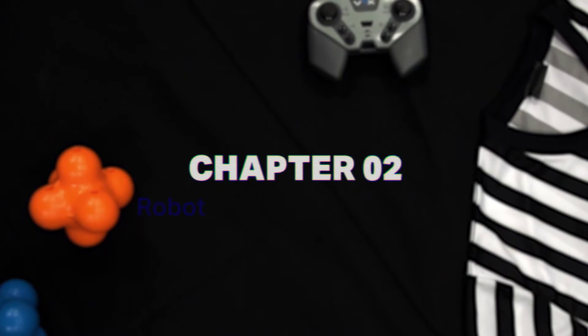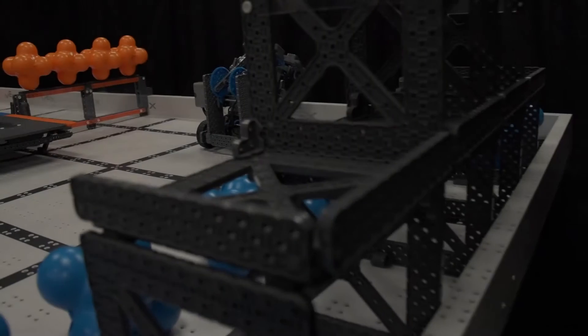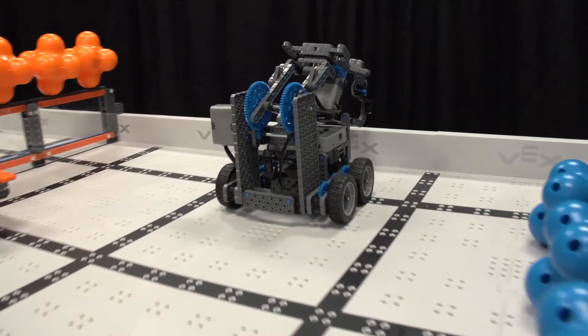Welcome to the VEX IQ Challenge Referee Training Videos. This is Chapter 2: Robot Size and Match Starting Configuration for Robots. First, we'll discuss robot size.